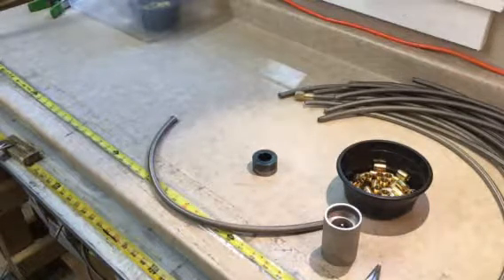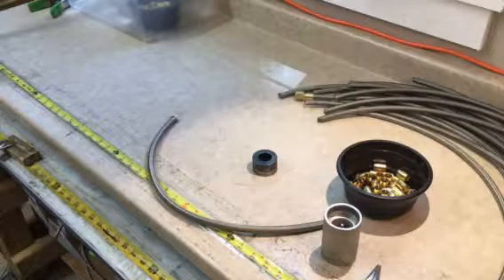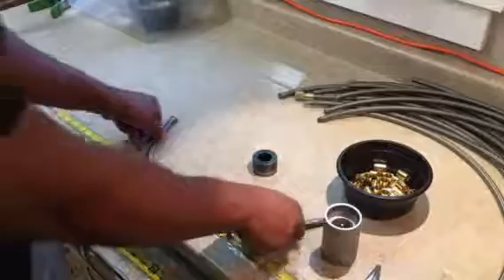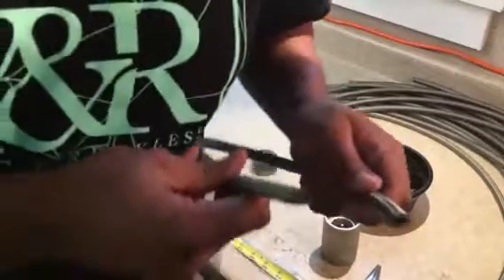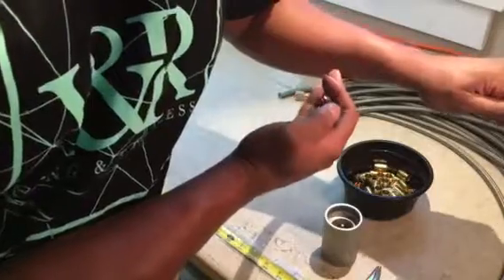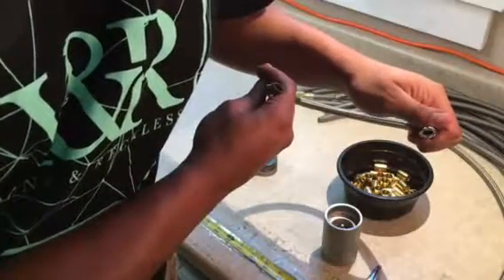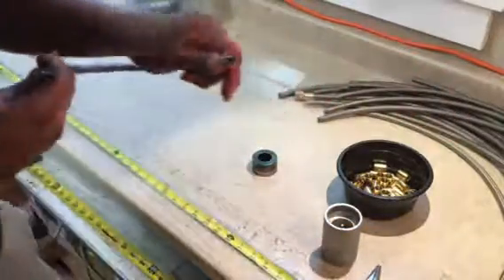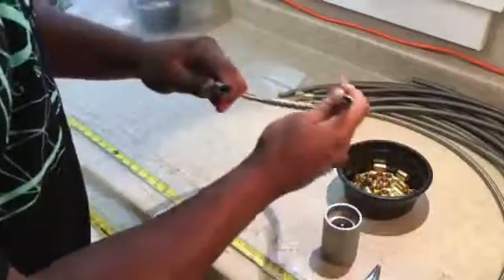Austin's going to show you the two sides of a PTFE hose when you cut it. There's always one side that is a little easier to install. The other side, when you cut it, tends to flare out — we call that the flowering or blossoming side.